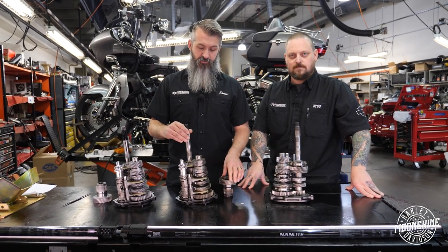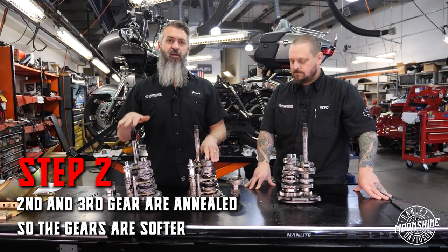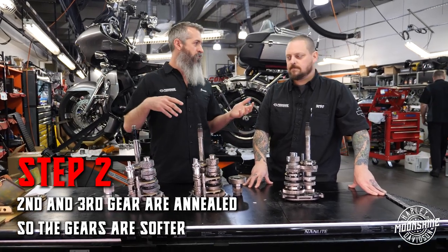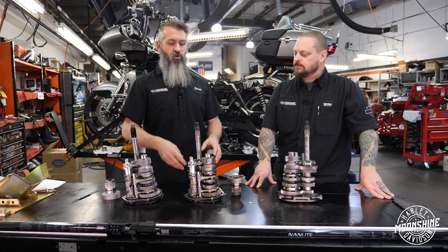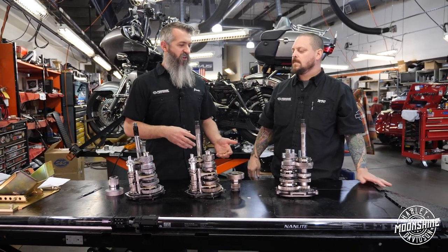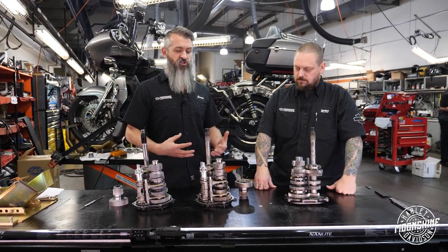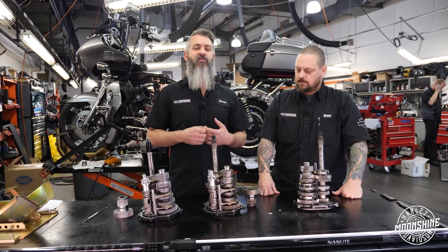Step one, step two: after everything is good, second and third gear are annealed to make them a little softer for a transmission that's run on the street — you're racing it sometimes, mostly street use. When you go into fourth, fifth, and sixth, we're not having guys really have problems in those gears. The reason they're made super strong from the factory is for longevity — they want them to last as long as possible. Harley's doing their job.